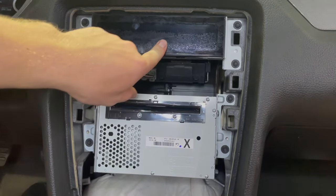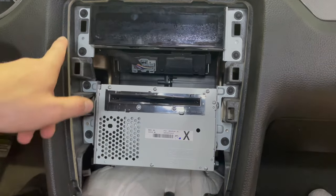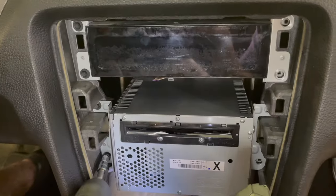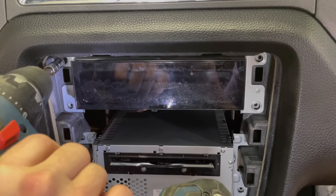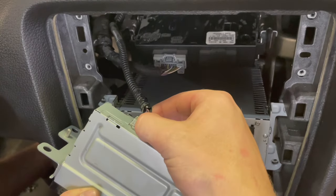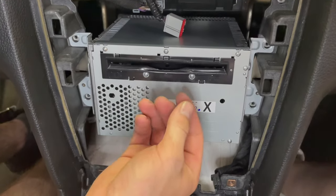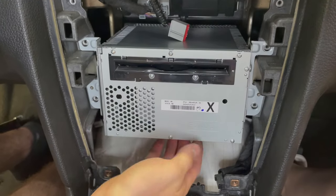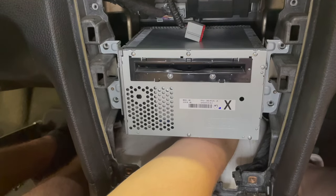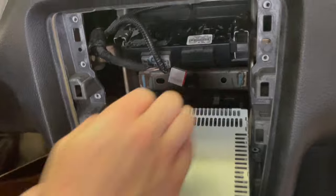To pull these out it's four seven millimeter screws on this side and four on this side. This just slides right out. Behind is one clip — the tab on the top right here — and you just pull straight out. These CD players are pretty tough to get out. There's an antenna cord that comes in through the back. To get it out, I found it's easiest to snake my hand underneath, find that antenna cord, and pull straight back.